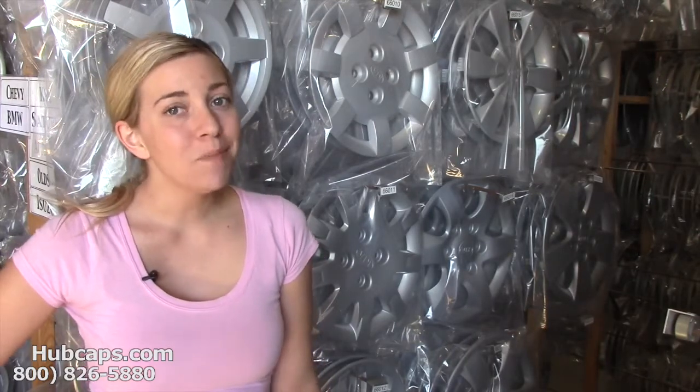Hey everyone, it's Brittany from Hubcaps.com. Today's video was made for all of you in search of out of the box gift ideas for your son. Look no further and let me give you a hand.